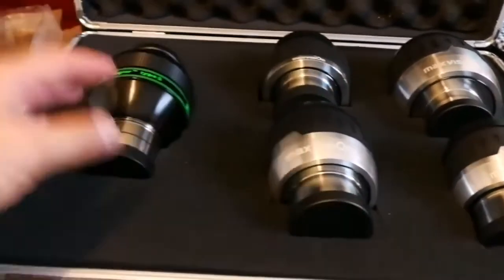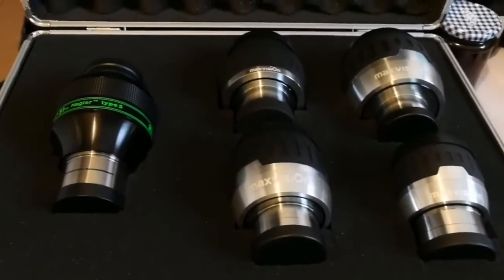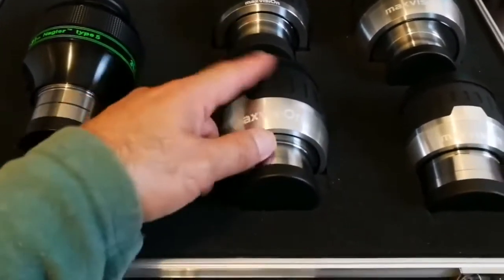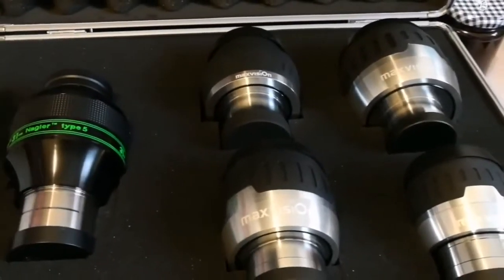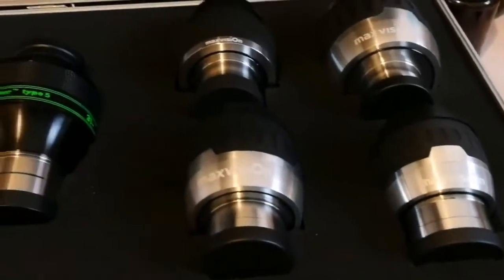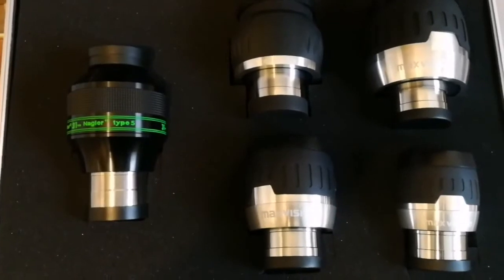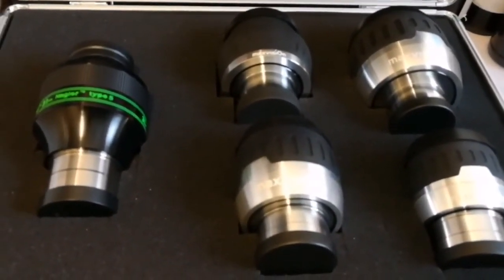Whenever Explore Scientific cancels a dispatch from China, it ends up at MaxVision in places like Alibaba and AliExpress, which is nice — that means we can buy them. So this is exactly the same as the mid Series 5000, those Explore Scientific versions, 82 and 68 degrees. And nice — we have here the beautiful Nagler 24mm, MaxVision 34mm, 28mm, and excellent 40mm MaxVision which is a panoptic killer. Let me just take a few photos. This is a beauty. Thank you.